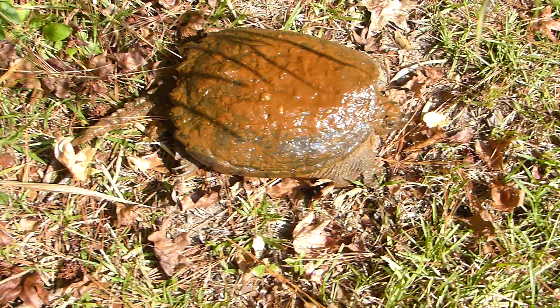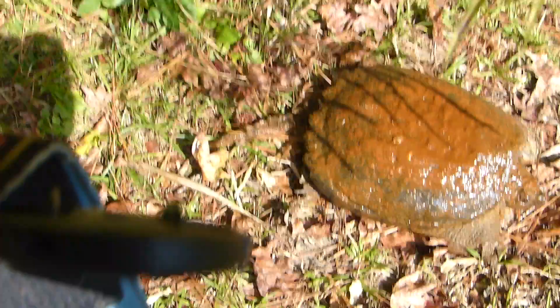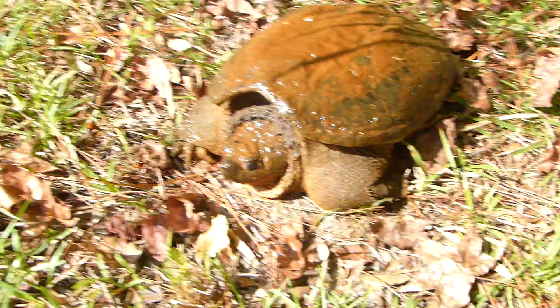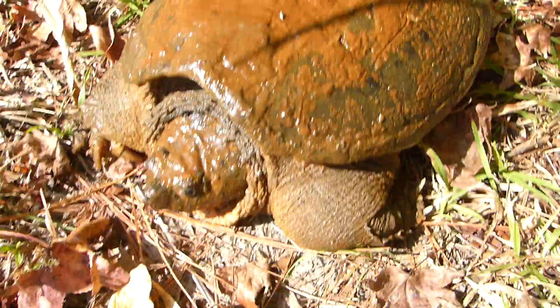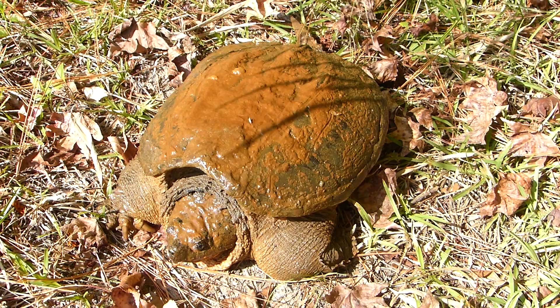My yard happens to be a wonderful wildlife refuge and I get all kinds of visitors. Today the dogs informed me with their turtle bark that we have a visitor. As you can see from the legs — fat — and trust me if you mess with them, they're grumpy. And as you can tell by the long tail, this is an alligator snapping turtle.